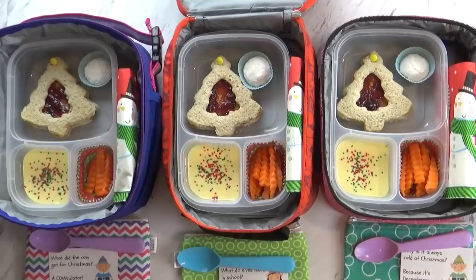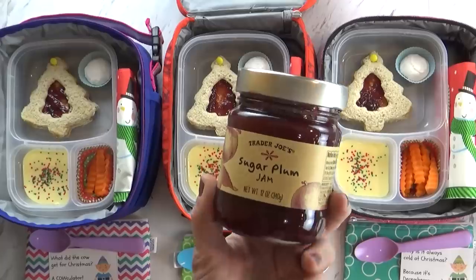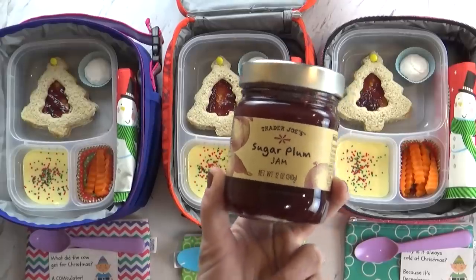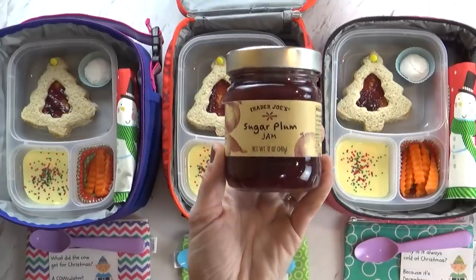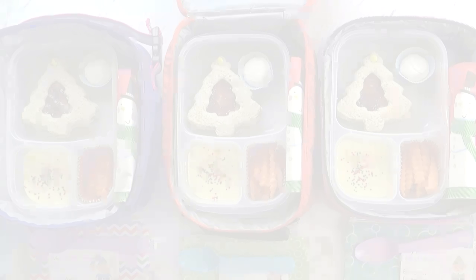Today is PB&J day. This is just a regular PB&J, except I didn't use strawberry jam — instead I used this sugar plum jam since it's Christmas time. It really just tastes like regular jam, it doesn't taste weird at all. I think you guys are going to like it.